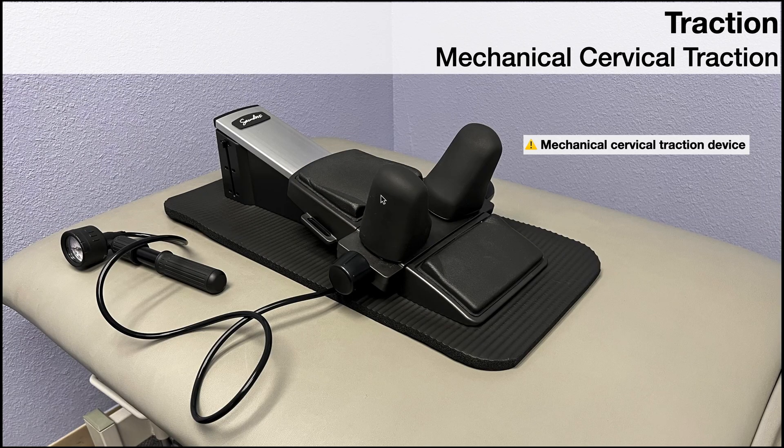Here is the mechanical cervical traction device. There is a separate device for the lumbar spine — you can also use that for the thoracic spine, but it's better suited for lumbar. For the cervical traction device, the person is going to be positioned in supine, laying on their back, with their head on this pad so their neck is between these two black neck pieces.